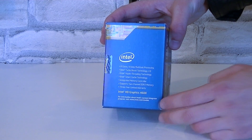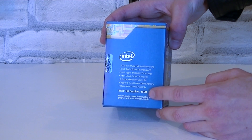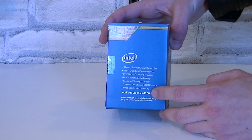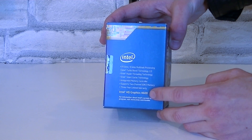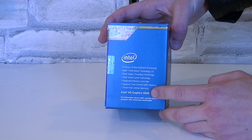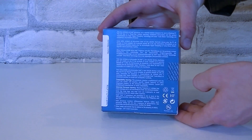This i7-4770K features the new Intel HD Graphics 4600 integrated graphics. According to Intel we should be able to see a major performance boost over the older Intel HD Graphics 4000, which was used on the previous generation Intel i7-3770K CPU. We'll see if that's the case a little bit later in the benchmarks.